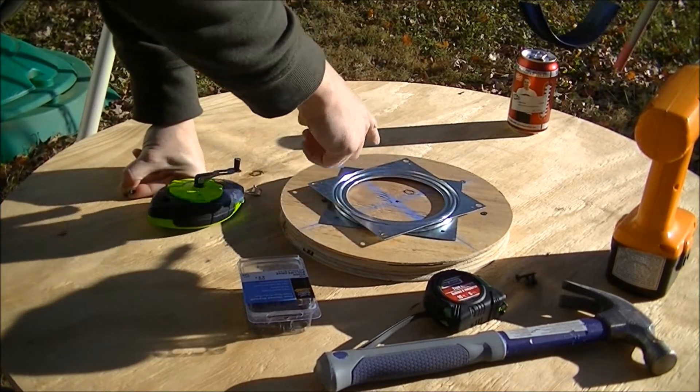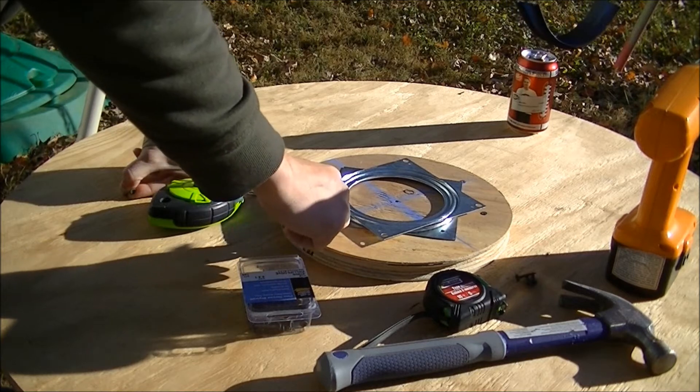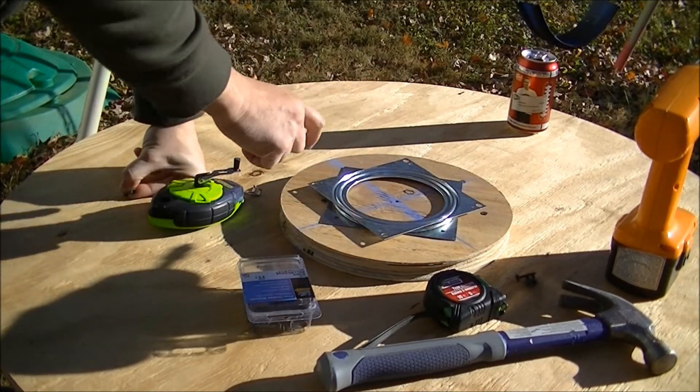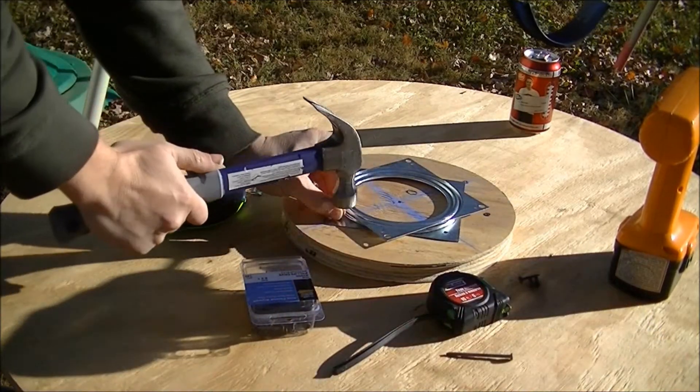I've already measured my Lazy Susan to get it in the center and measured it off of my edge here to make sure it was the same all the way around. I'm going to start the screw with my hammer.